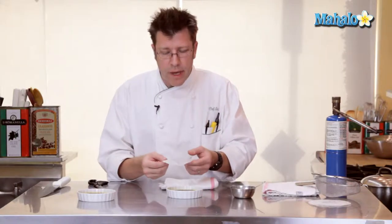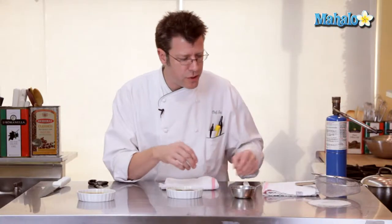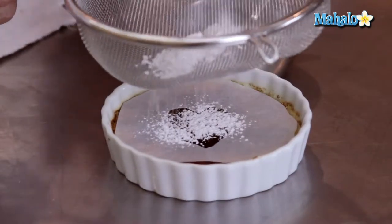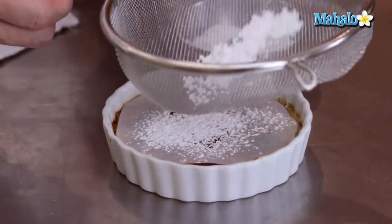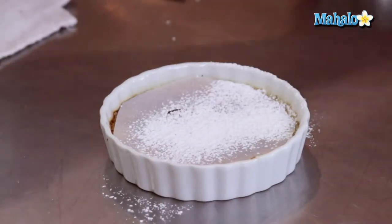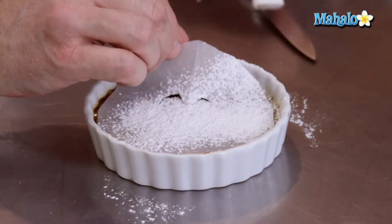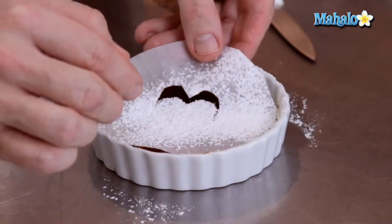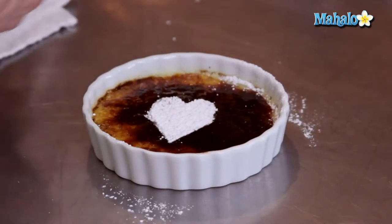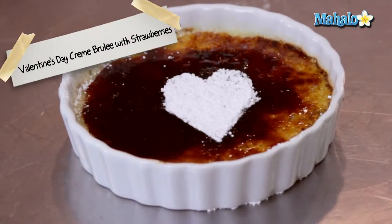For Valentine's Day you can make a nice little template out of parchment paper — you can check that out on another video. Lay that right on top of your finished crust, get a little sifter, and go ahead and sift some powdered sugar on top. Carefully lift the template off and that's going to give you your Valentine's Day creme brulee — a nice little heart shape. Very nice for the holiday.